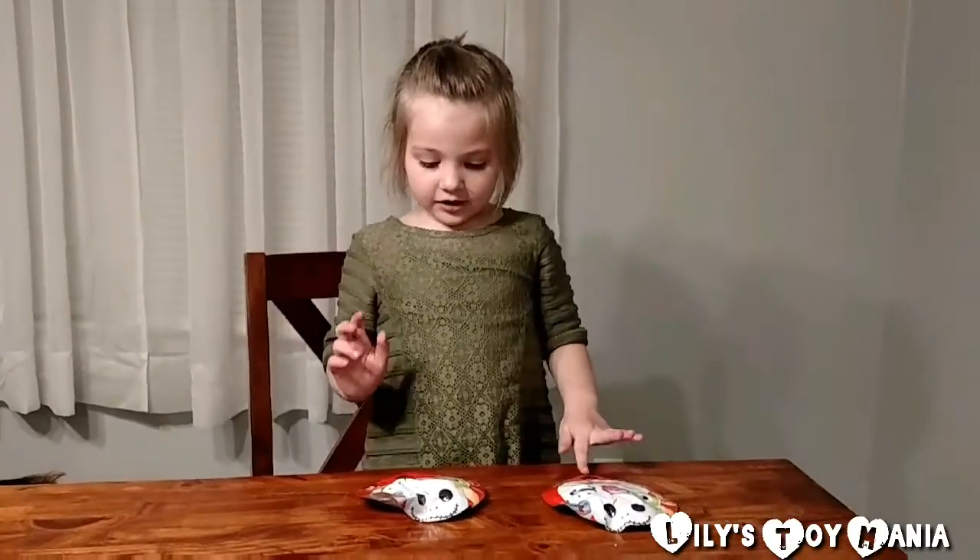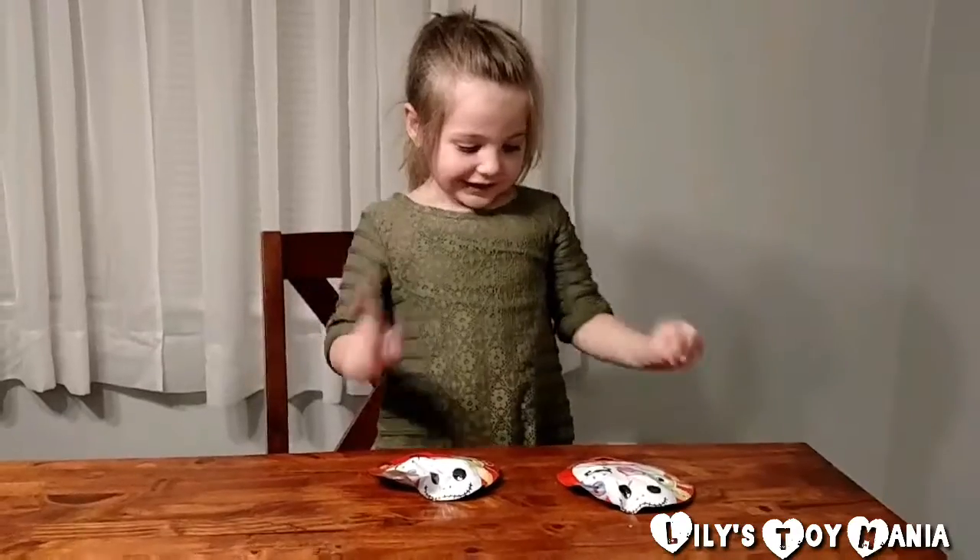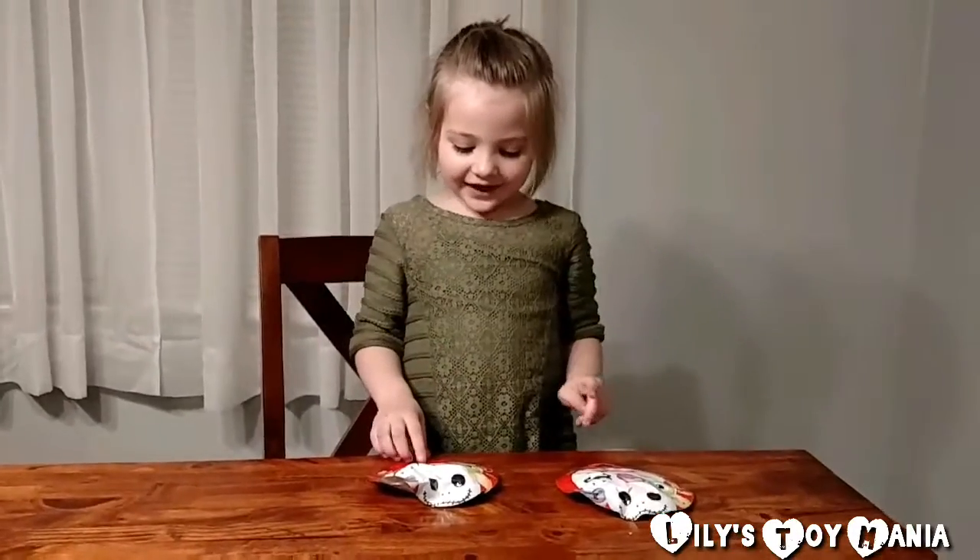Hi guys, welcome to Millie's Toy Bay! Today I'm going to open Zoom Zoom Blind Bags Series 8 with Jack Skeleton.